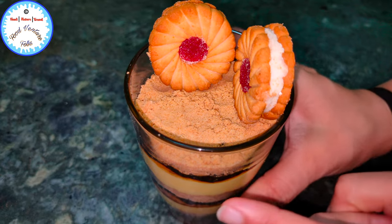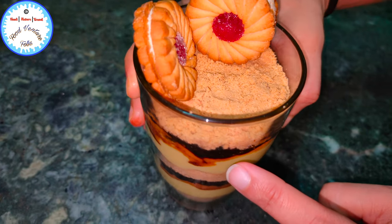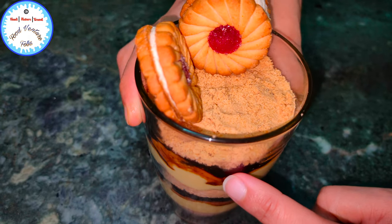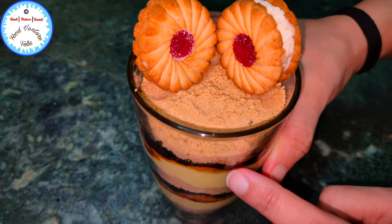Our biscuit custard coffee pudding is ready, and as you all can see the layers have nicely settled. This is enjoyed best when it is refrigerated for at least 30 minutes.